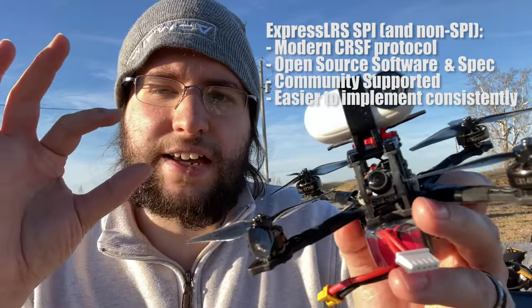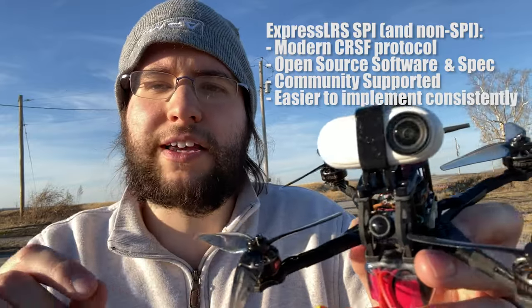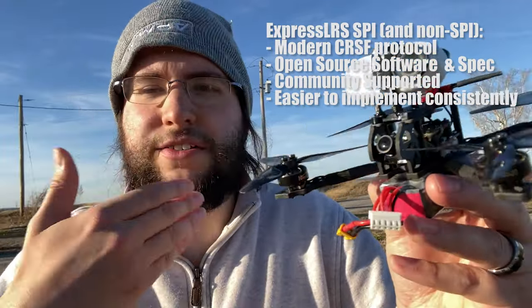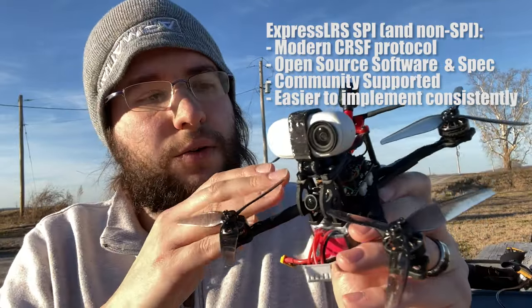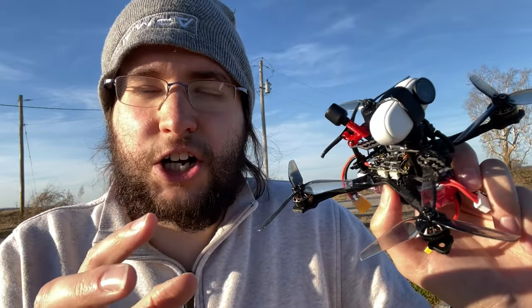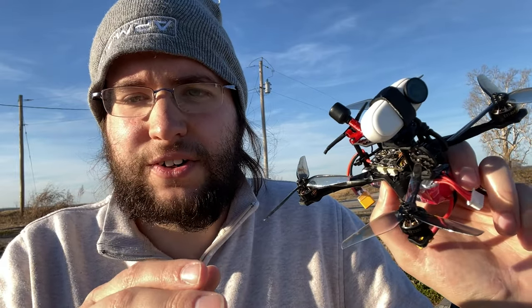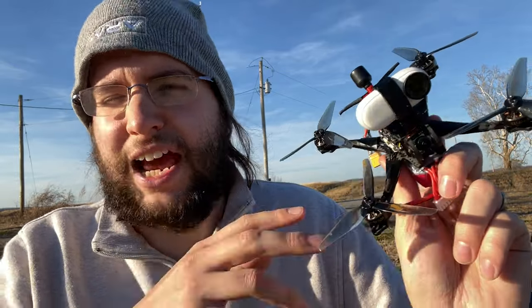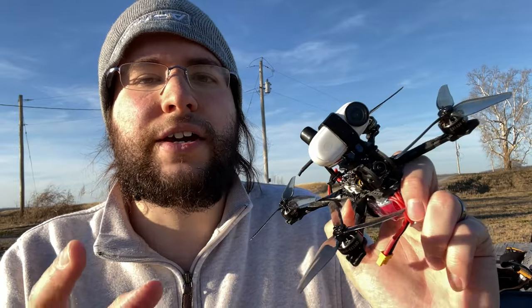Not only that, it should be a consistent experience from model to model as long as the manufacturer is implementing it properly. And because it's open source, that spec is out there — it's easy to find, it's not a mystery. With the Crux 35 and the onboard ExpressLRS receiver, that's what we're seeing. In my opinion, in the long term, FrSky D8 or D16 SPI receivers — they're dead. I'd be surprised if in a couple of years many manufacturers are still bothering to provide a FrSky SPI receiver. I think a lot of them are going to integrate ExpressLRS, and for the micro world, ExpressLRS is likely going to become extremely dominant.